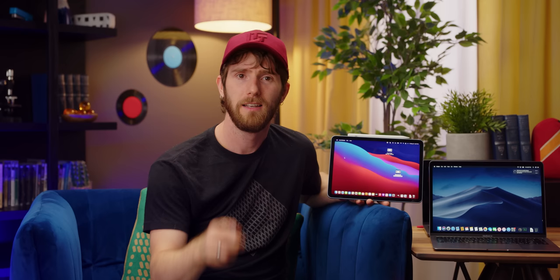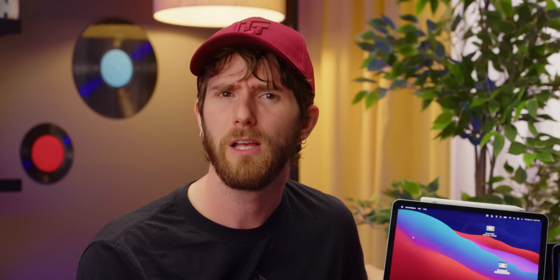Unfortunately, while their low latency claims might have been accurate before Apple Sherlocked them with Sidecar, when we fired up our LDAT latency tester we found that Apple's implementation actually provided lower click-to-photon latency and better variance both in wired and wireless modes. An interesting side note: both implementations have similar delays between wired and wireless, but while Sidecar reliably flashed the secondary screen every time we clicked, Luna Display sometimes dropped it with checkerboarding showing up in some frames. So while Luna Display seems to handle input better than Sidecar does, Sidecar offers a more consistent experience overall.